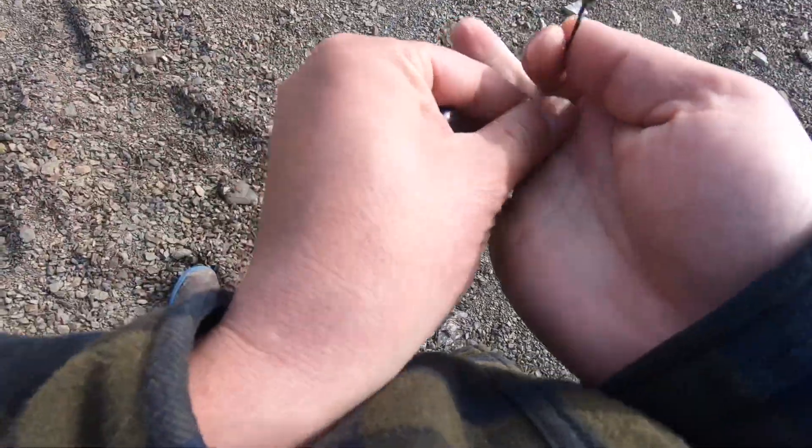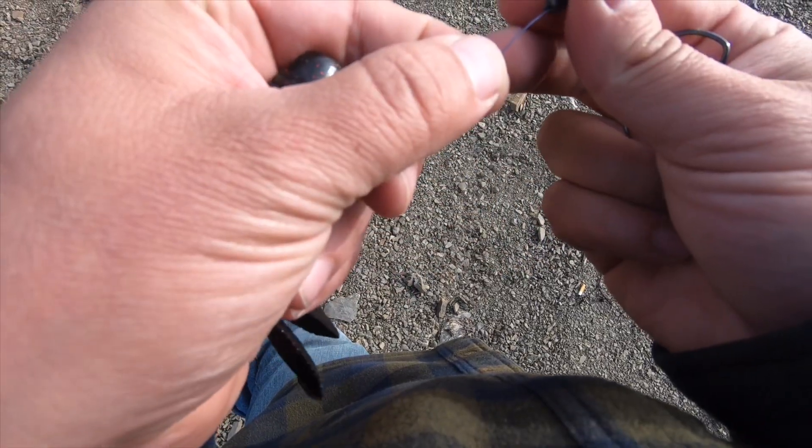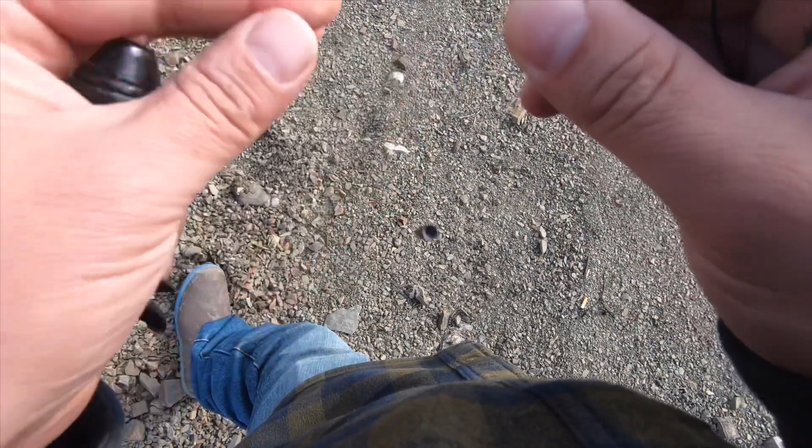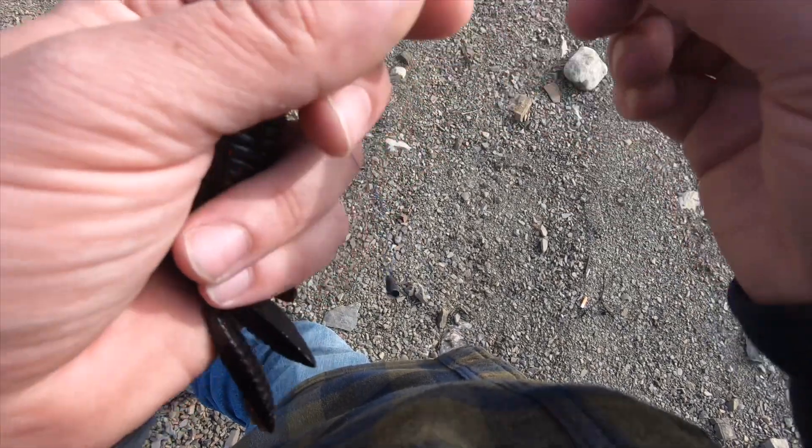Even when you're not punching, it's a good idea to snell your hook. It really helps out even on basic Texas rigs. You slide your bullet weight up, insert the line, make a loop.